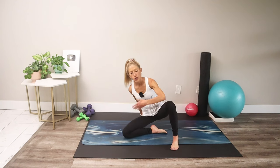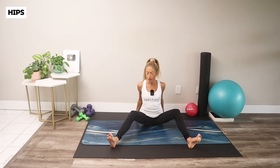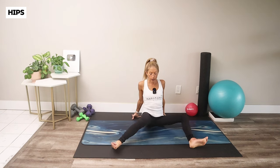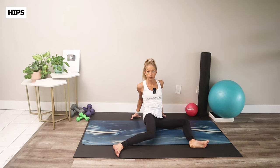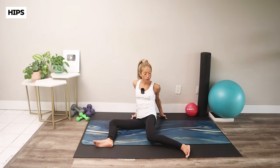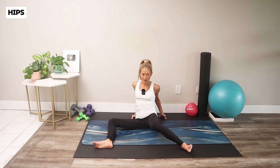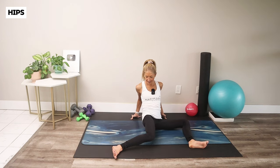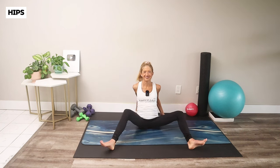We're moving on to our hips, starting with windshield wipers. Hook your heels into the floor, bring your hands back behind you, and let one knee knock inwards, come through the center, and then the other knee. We're internally and externally rotating the hips. I do this one a lot and I love it — it's a great warm-up too.